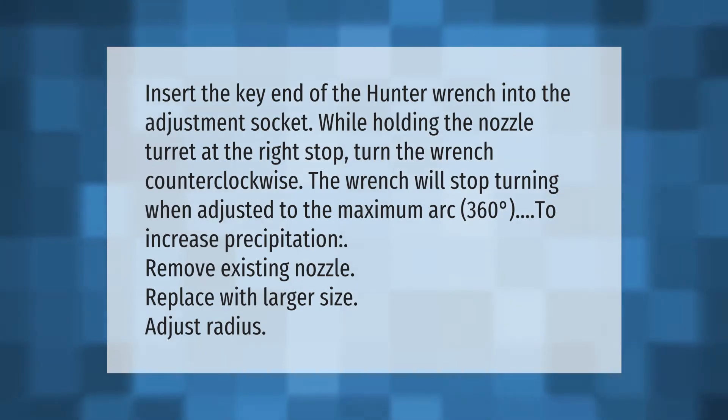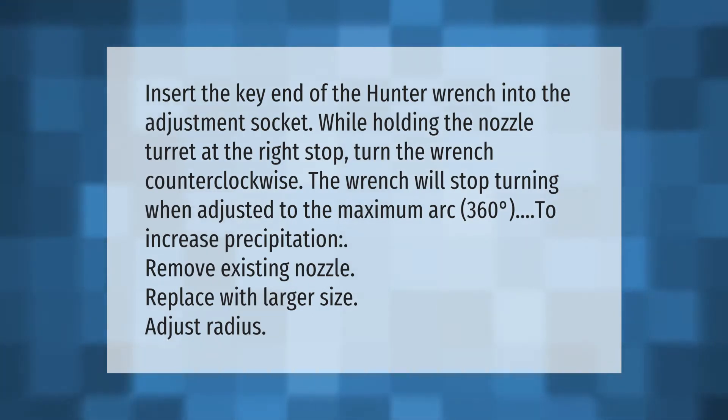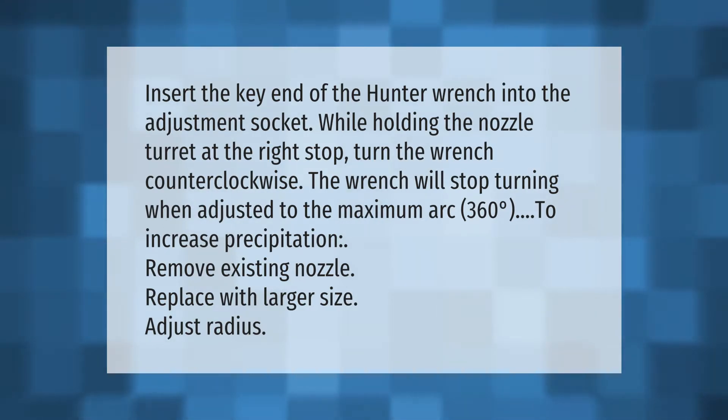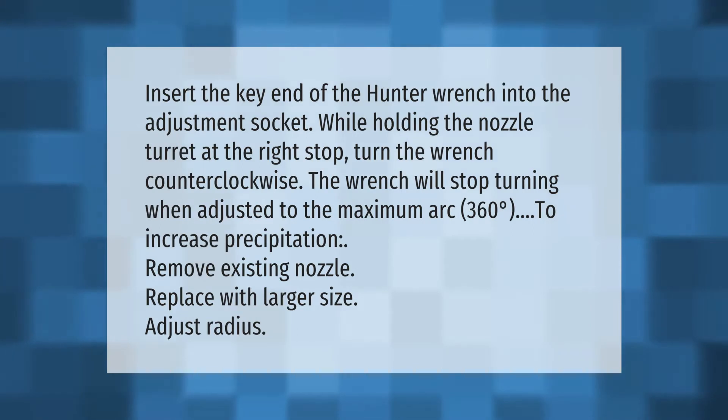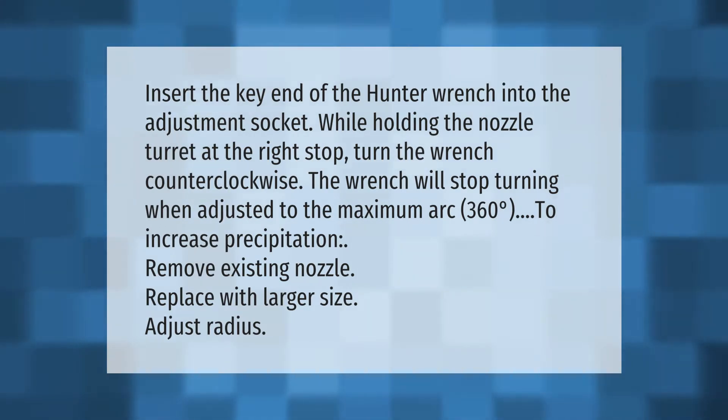Insert the key end of the Hunter wrench into the adjustment socket while holding the nozzle turret at the right stop. Turn the wrench counterclockwise. The wrench will stop turning when adjusted to the maximum arc of 360 degrees.